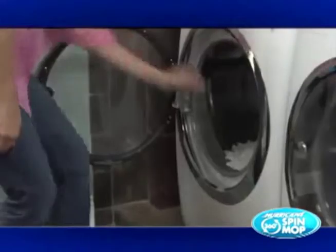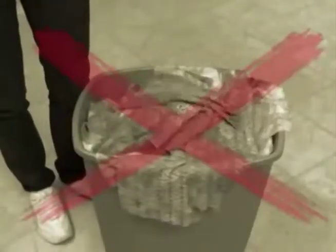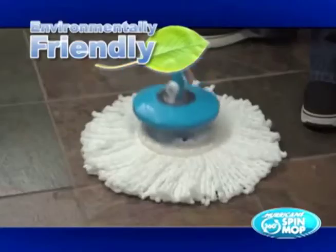Every head pops off and can be washed over 300 times, guaranteed. And you won't waste hundreds on disposable mop heads since the heads are washable.